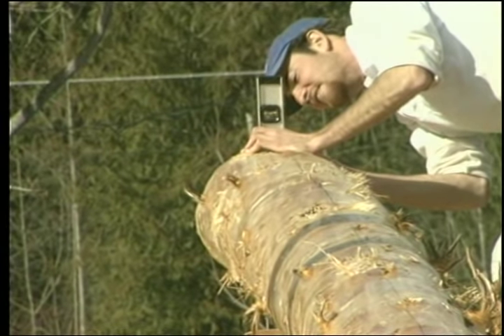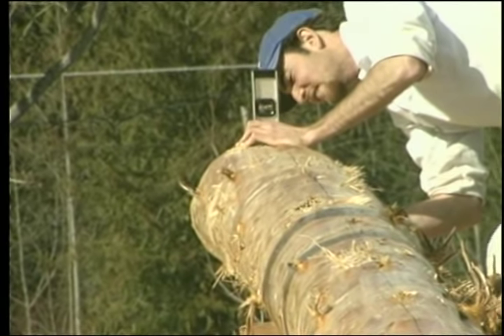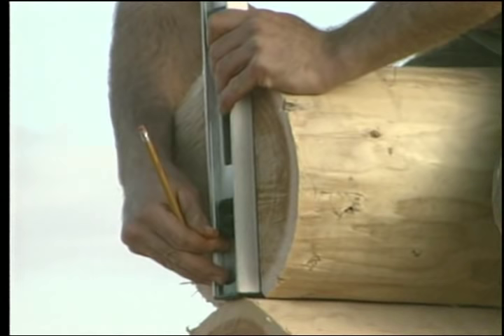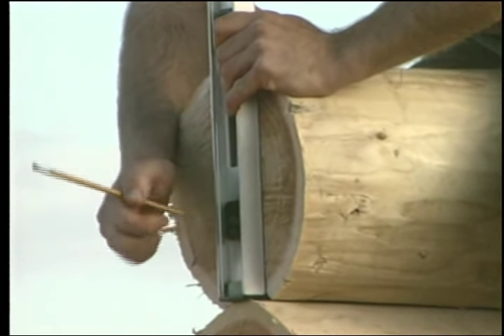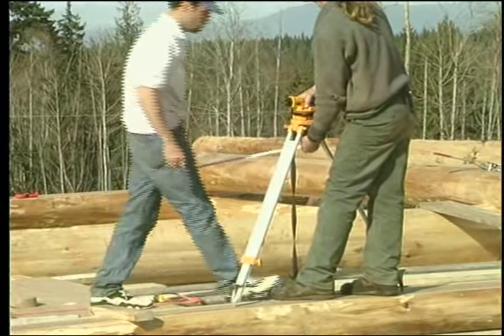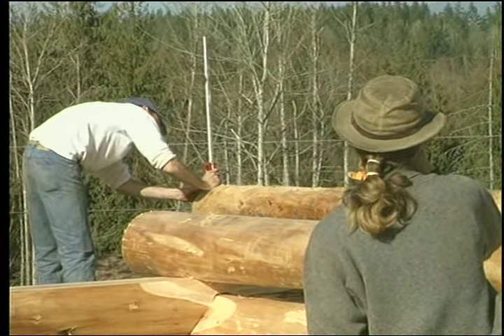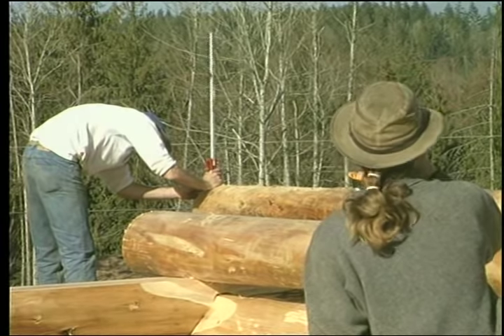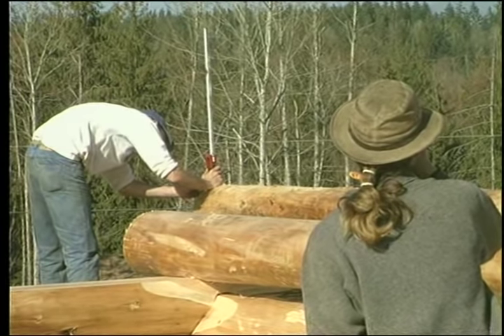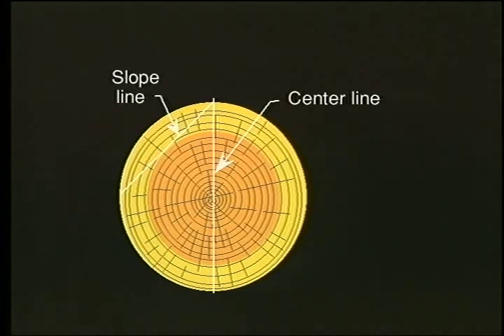Snap a center line on the plate log and drop plumb lines from each end. Locate a height mark on each of these plumb lines that is equal distance from the foundation line. This height mark may be a little above or below the top of the plate log, as long as the slope line of the roof intersects the plate log and provides an adequate flat surface.